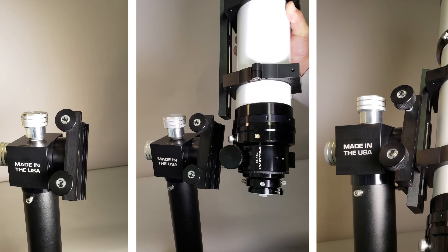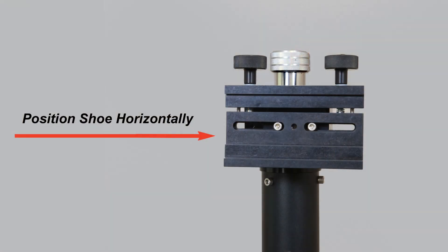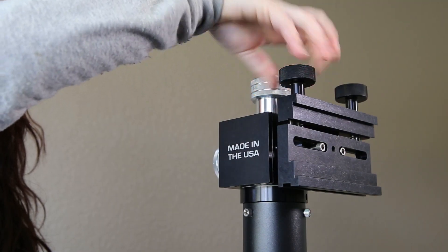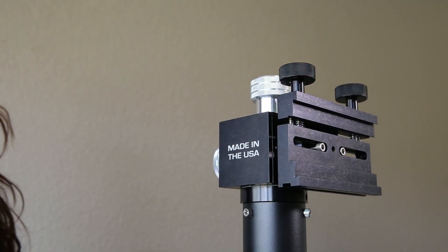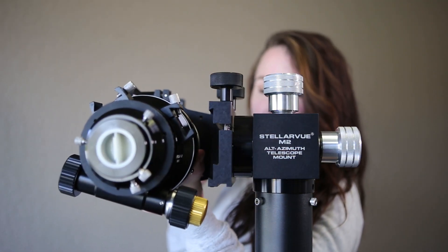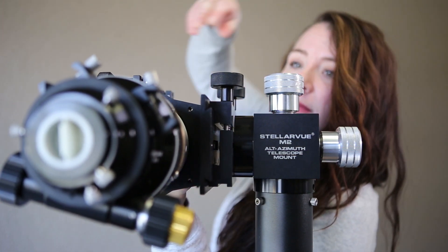Let's now see how to attach a telescope to the M2C Mount and how to adjust it for optimal performance. Before inserting the telescope rail, position it horizontally. Make sure both the altitude and azimuth knobs are relatively tight. Loosen the black shoe knobs just enough to accommodate the width of the rail. Slide the rail into the opening, and then tighten both shoe knobs with equal pressure. Make sure it's tight.